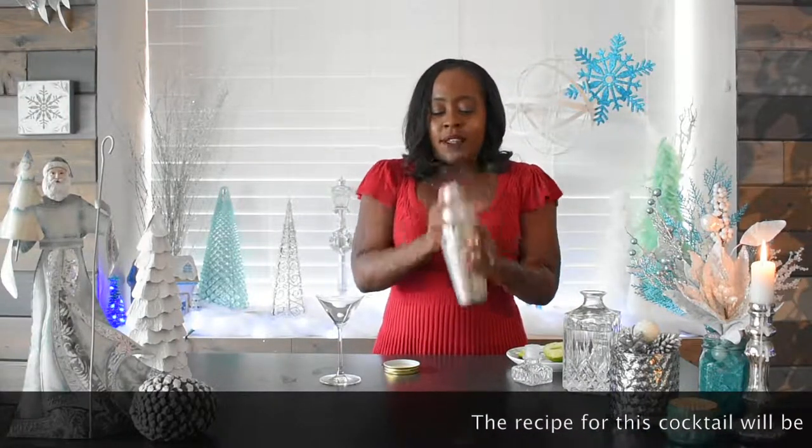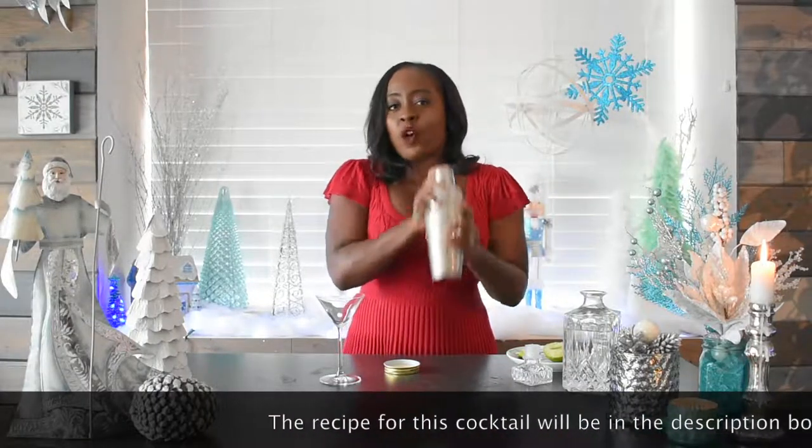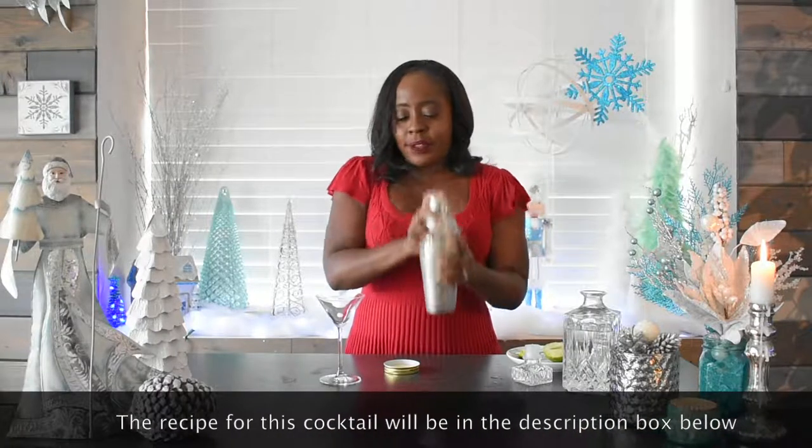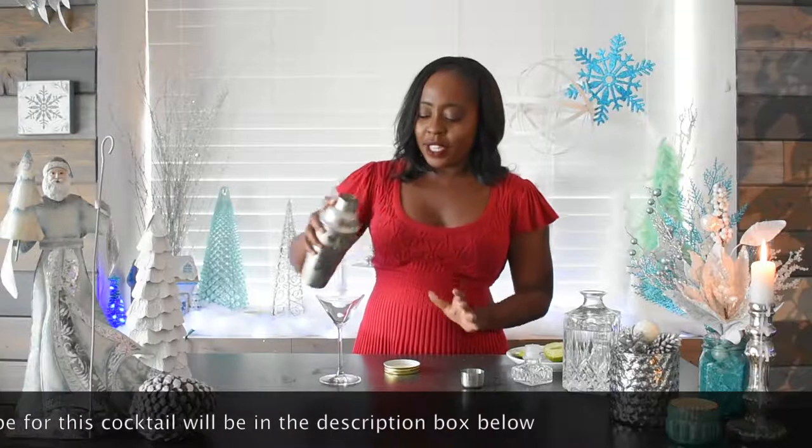All we have to do now is shake, so it's nice and chilled. You want the ice crystals to really form in your cocktail, so shake for a good long while. You see the good frost on the shaker — that lets you know it's done.